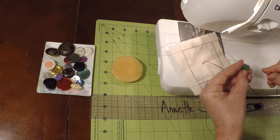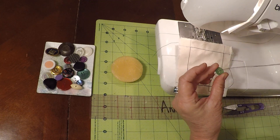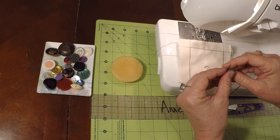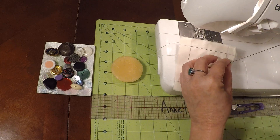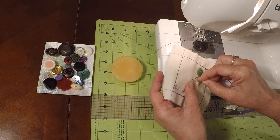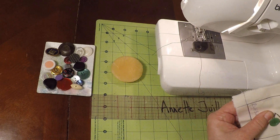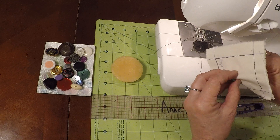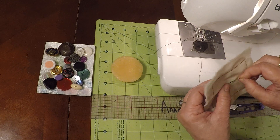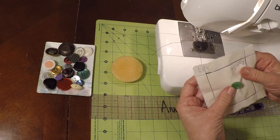Then start going through the holes of the button — go through the back, then through the front. Bring that button down nice and close and go into the fabric one more time. Pull that button nice and close and untwist any of the thread. Make sure the thread is parallel to the holes.